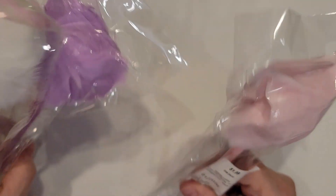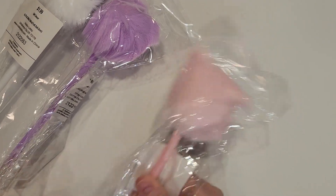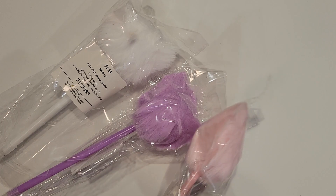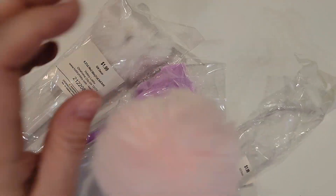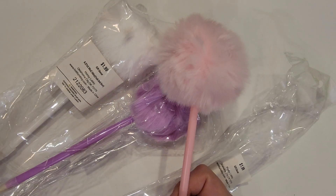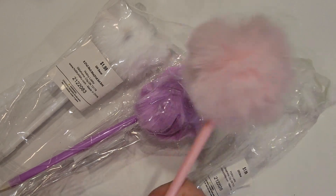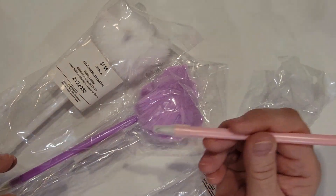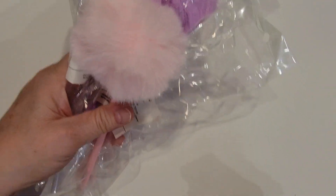And then I got each one of them these fuzzy ball pens. These are really cute. We got one purple, one pink, and one white. They're very, very cute little fluffy balls. I think the girls will love these. Comes with a little cap on the pen so that they can put them in their backpacks and they won't make a mess with those. So those are the fuzzy ball pens.